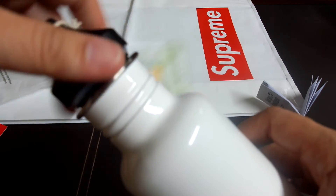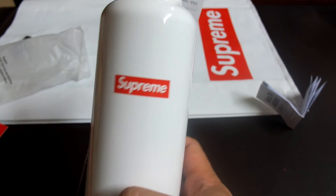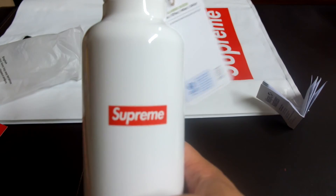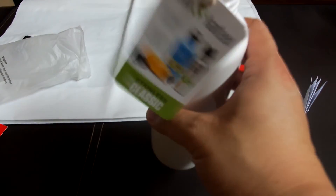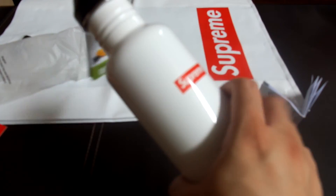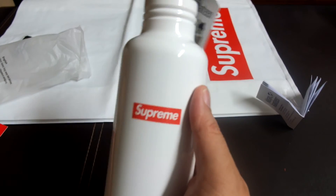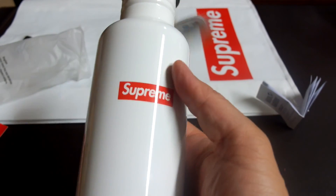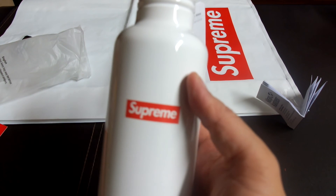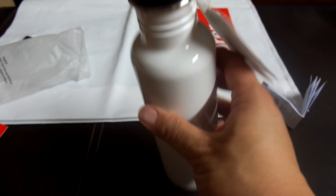Good stuff. I gotta say, this is my first and probably the only Supreme product I'll ever buy. For you Supreme fanboys out there, this unboxing video is for you — hope you like it. Thumbs up, comment, subscribe to my channel, and check out my Instagram. This product is pretty nice — 32 bucks, I think it's okay. I have the big Klean Kanteen version that's a lot more expensive, and that unboxing video will be coming soon. Alright, catch you guys later, bye.